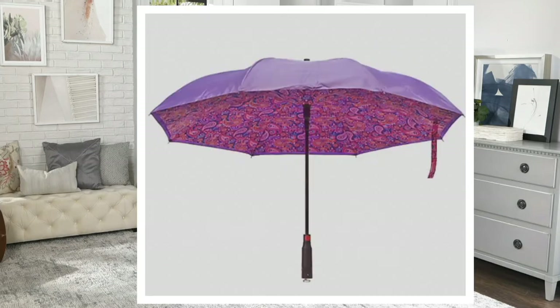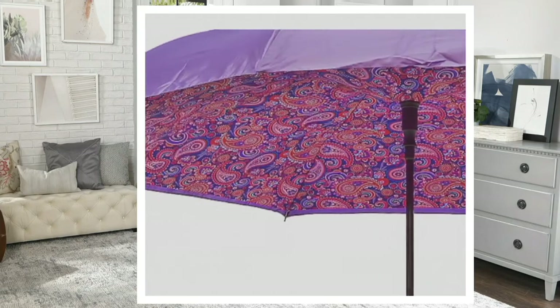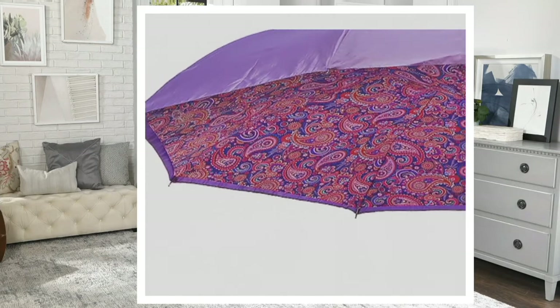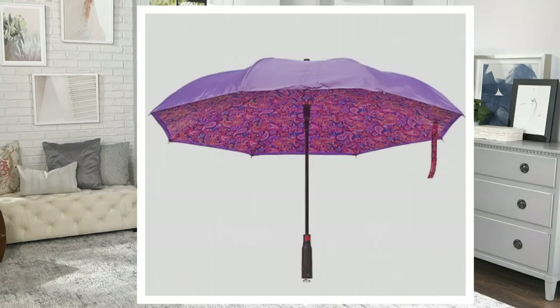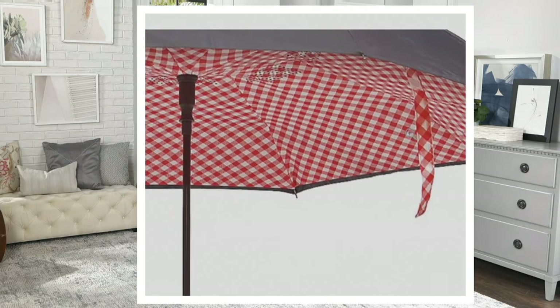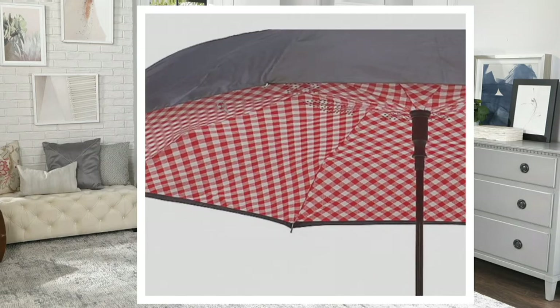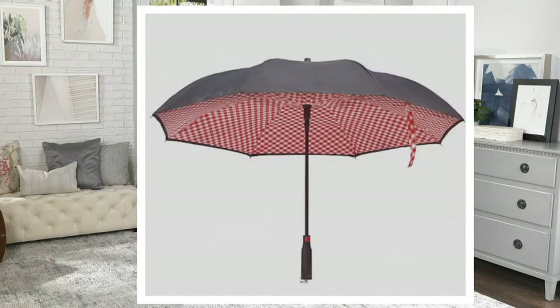The pineapple design — the universal sign of welcome — has black on the outside and beautiful, fun, juicy tropical pineapples on the inside. The purple paisley has purple on the outside with pink, lilac, and deep purple paisley on the inside. And then there's the red gingham — very popular — black on the outside with red gingham on the inside, perfect for the Burberry fan.